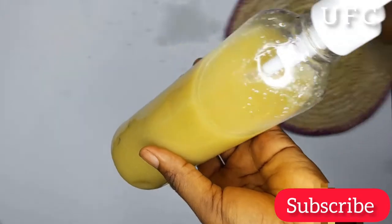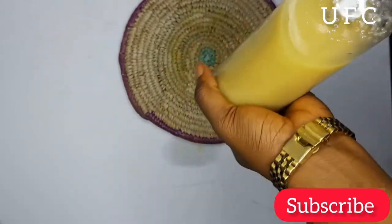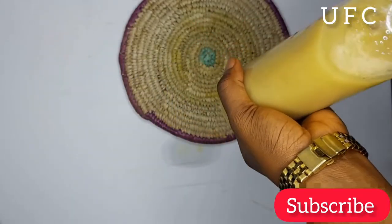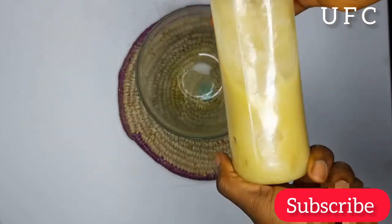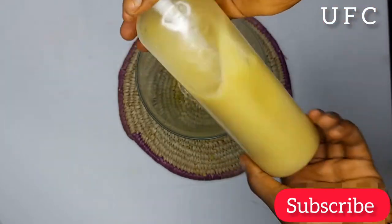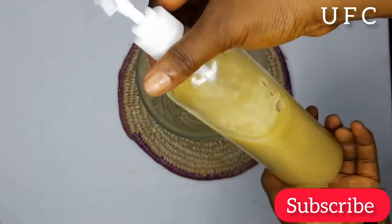Our juice is ready for use. So I just went on ahead to cover this spray bottle very well and shook the content just to mix everything together. Right now I'll start showing you guys how to apply this on your hair.